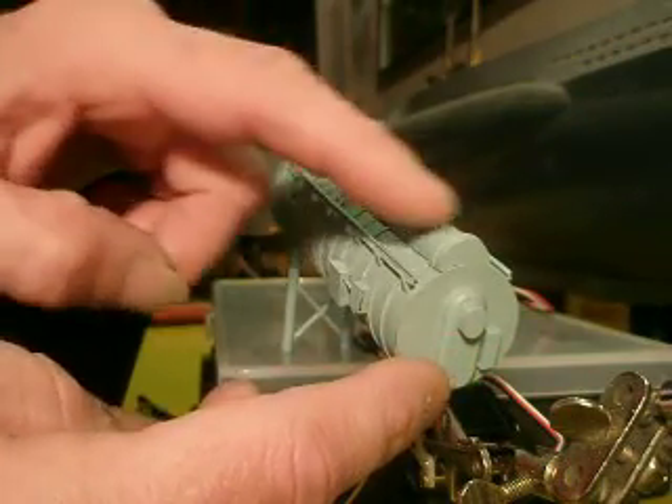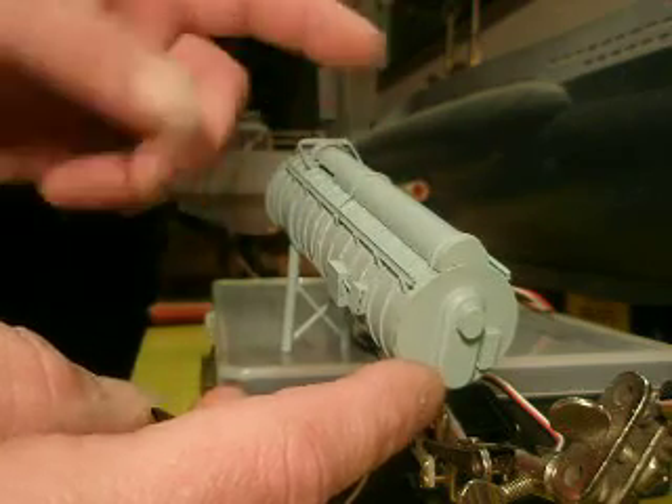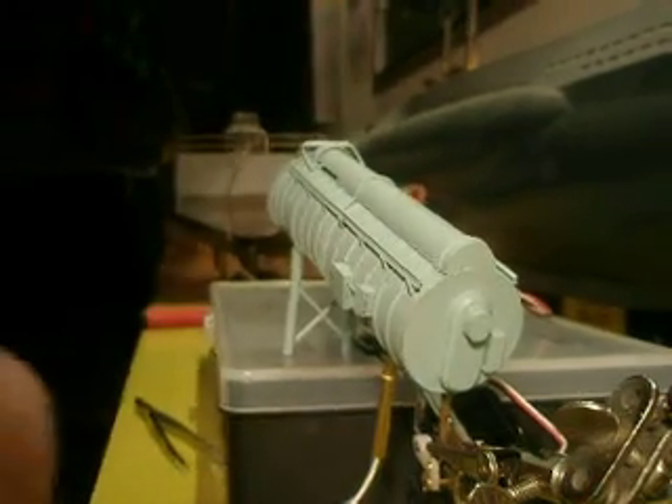This part is also detachable — I can take this one off to get at the mechanism. Normally it won't need to be serviced, but you never know. And it all goes together. It's going to be placed on this boat, which is still under construction, but it's a good base.